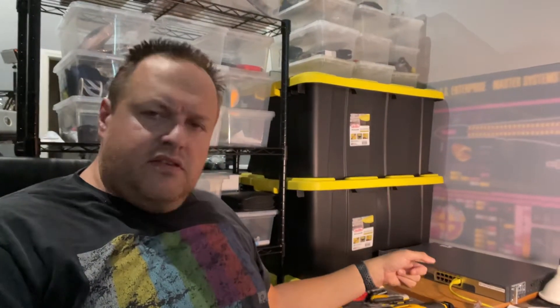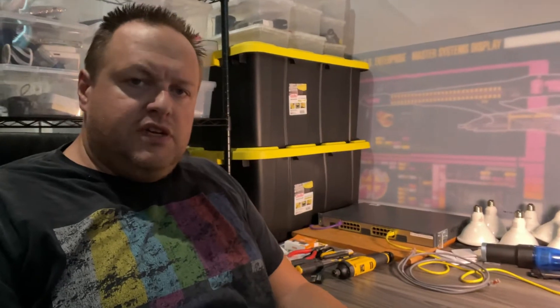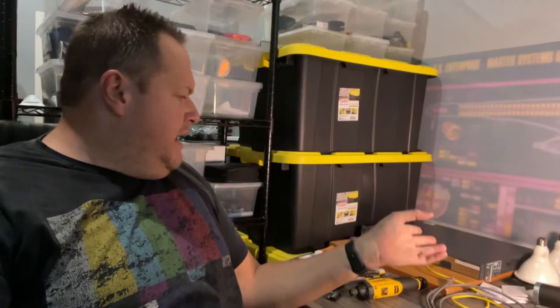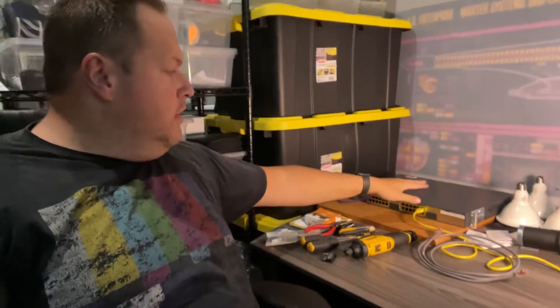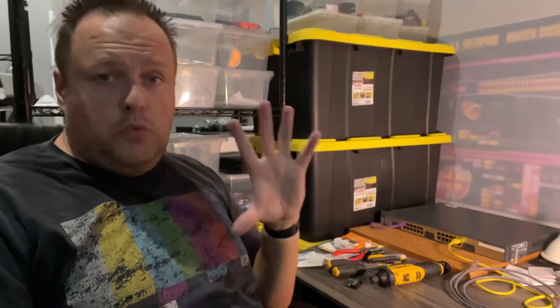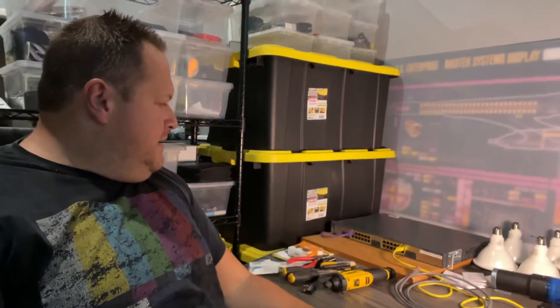The first piece of equipment is this Catalyst 3750 sitting right here. It is a multi-layer switch — it can do switching as well as routing for layer three. It's currently just acting as a switch, with this laptop attached to it. It was part of a stack. On the back of these switches there are ports where you can run special cables to stack multiple switches together, essentially creating one giant switch that the network sees as one device with many ports. I broke the stack and reset it back to a singular switch.